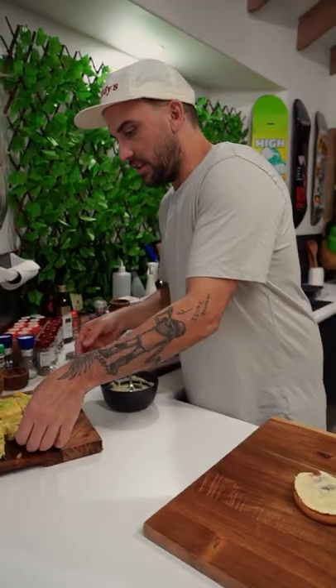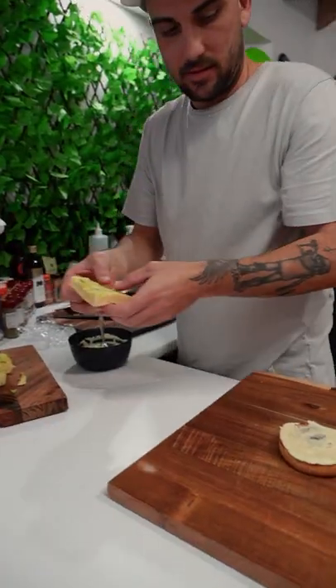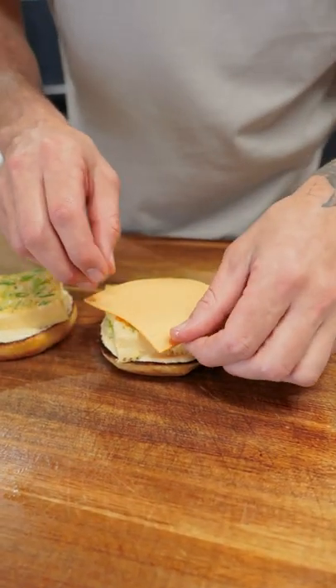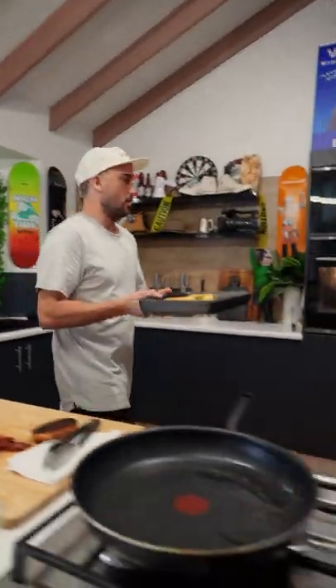Beautiful! And then the egg patty - boom. American cheese, put it on like that. I just want to get a bit of melt on that - a couple of minutes under the grill should be sweet.